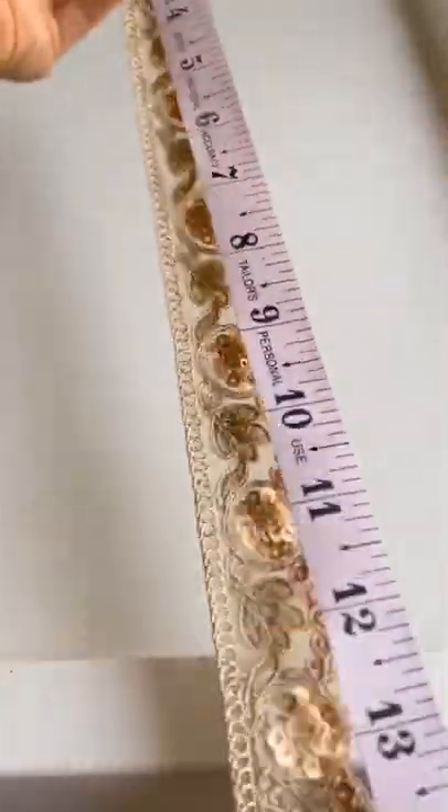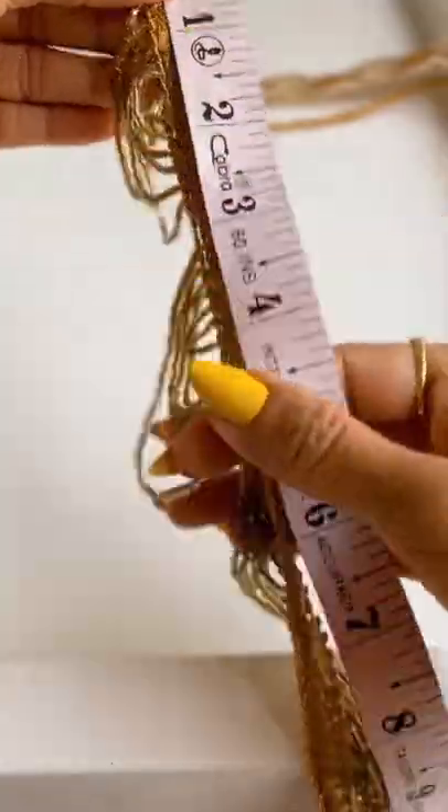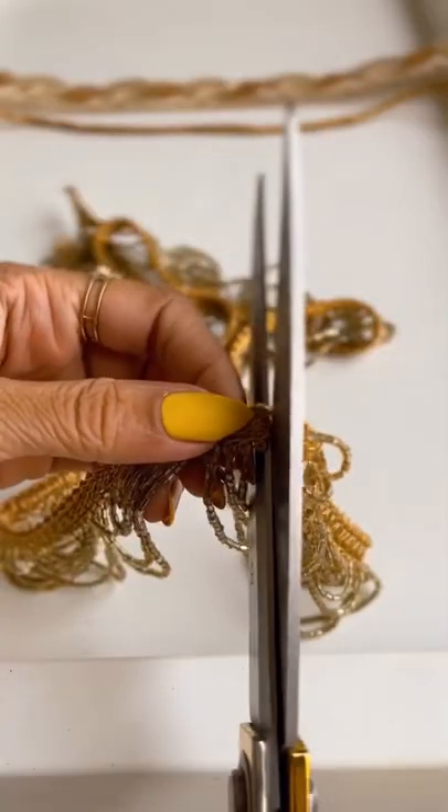Start by measuring the embroidered lace according to your waist size. You can take an inch or two less and cut it. Take 10 inches of the cord lace and again cut the dangling lace according to your waist size.